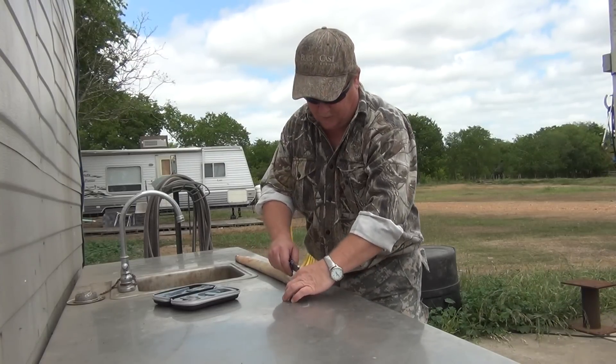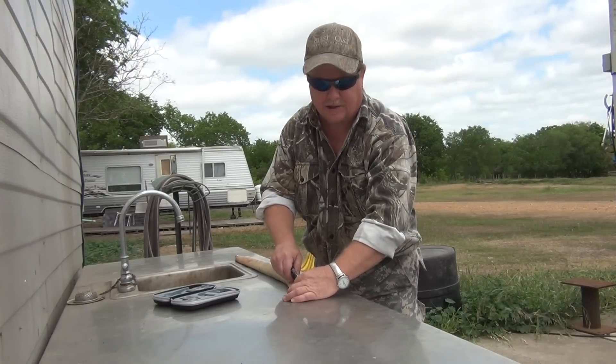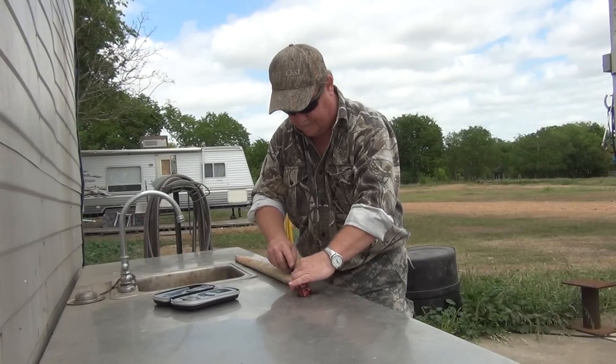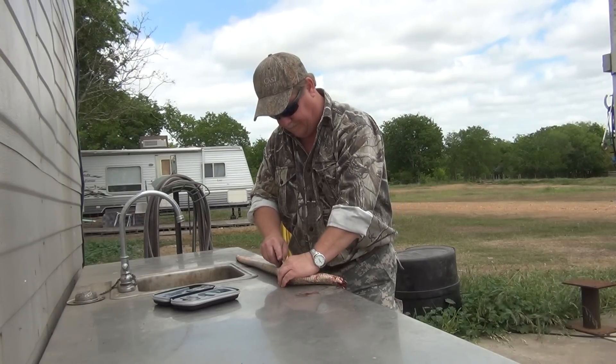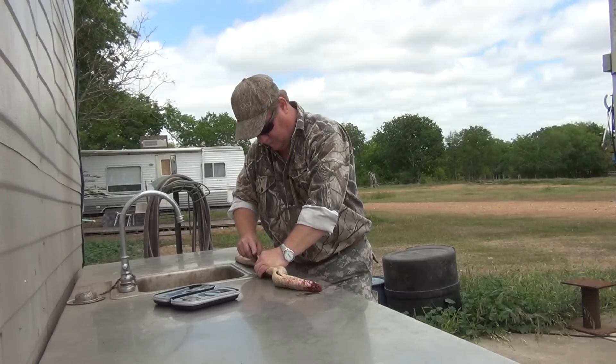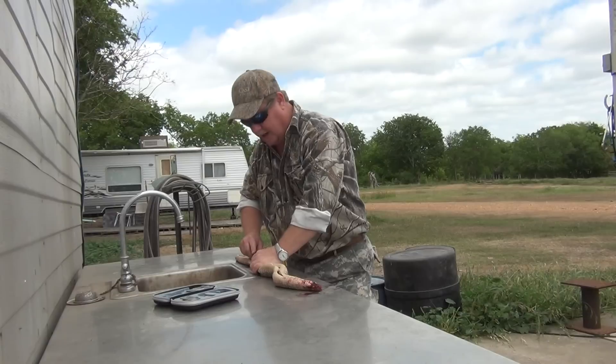So you got your rattlesnake laid out. The first thing you need to do is remove the head, and you just go right down the center just like this. This works extremely well. You kind of hold the body — since it's a reptile it's gonna move. You can pull on the head and pull on the spine and that stops the squirming.